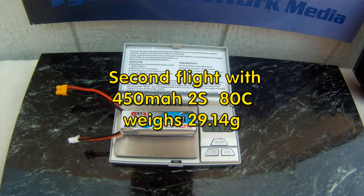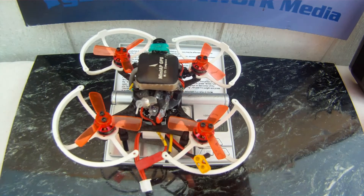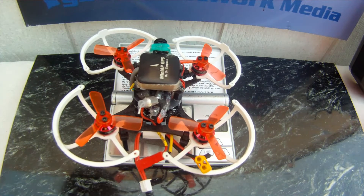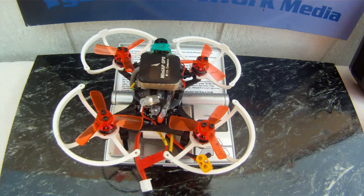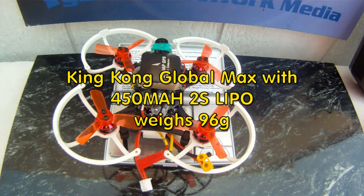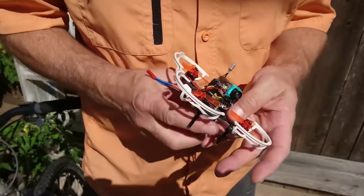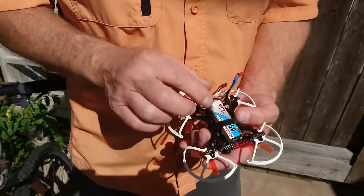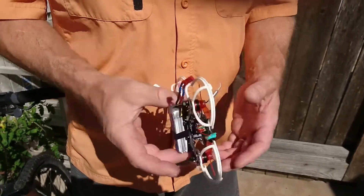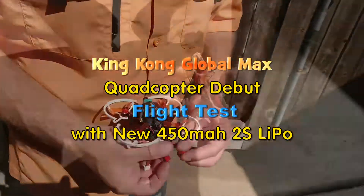The King Kong Global Max with the mini AP GPS, OSD, temperature/humidity sensor, and prop guards weighs 96 grams with the 450 mAh Crazy Pony battery — that's the 100mm King Kong Global GT Max. We're going to connect it and fly it. Alright, that's connected.